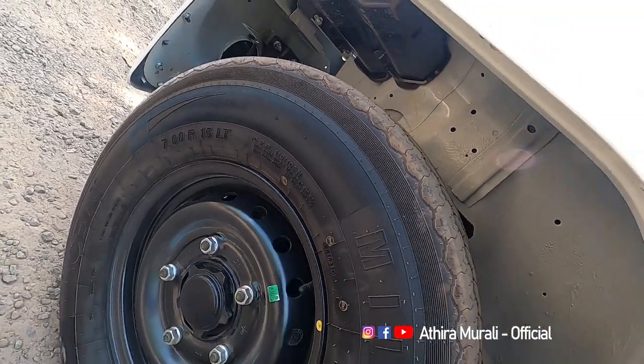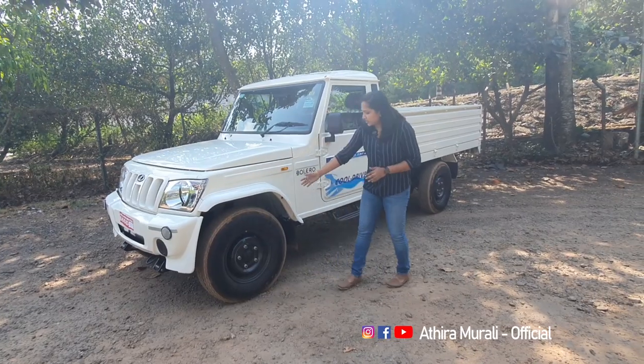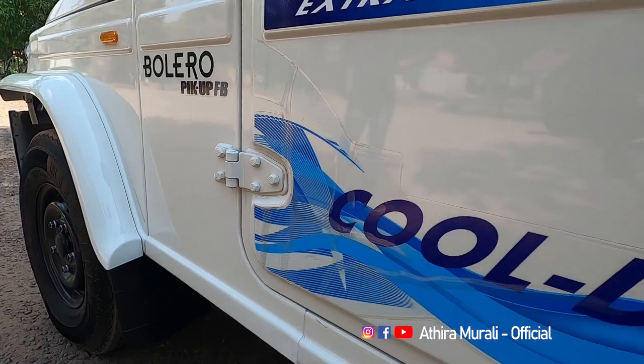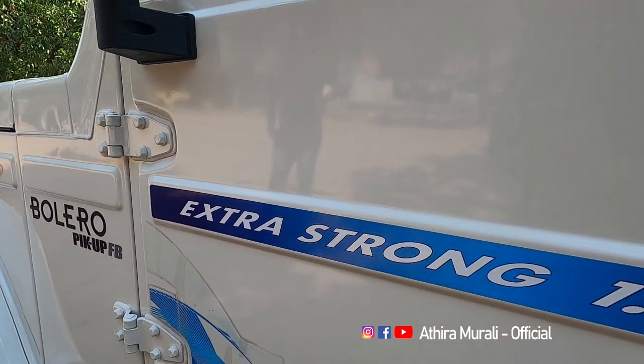There are 700R15 LTE tires on the side — these are loading tires. This is the suspension with a leaf spring setup — it has 6 leaves. This is a cool, capable drive.